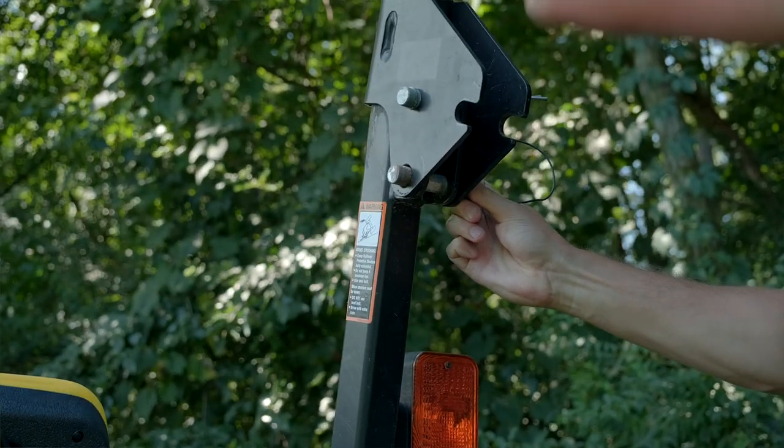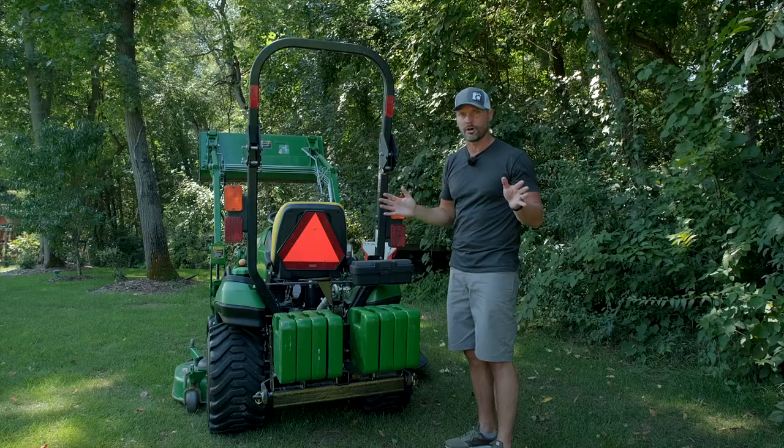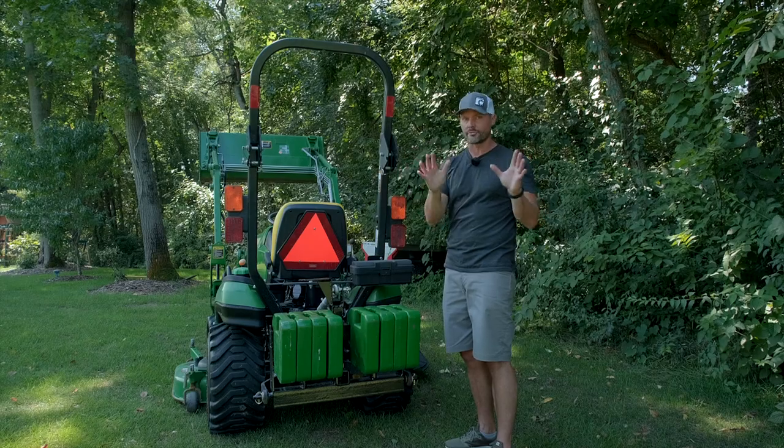Always reference your safety manual. It'll tell you whether you want to wear your seat belt, and when to have the ROPS up or down. There are a lot of rules involved — I don't want to get into all of it, but reference your manual.